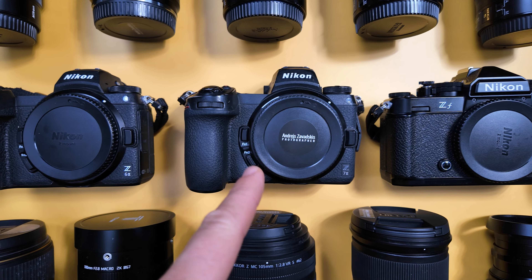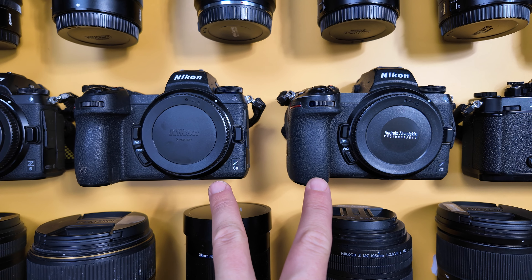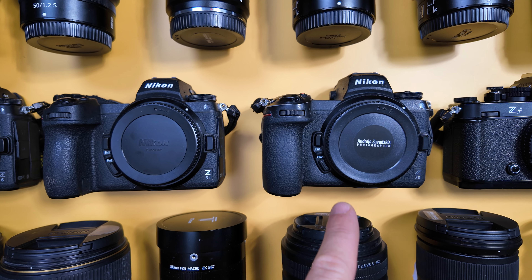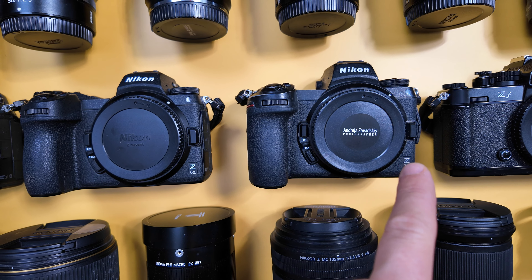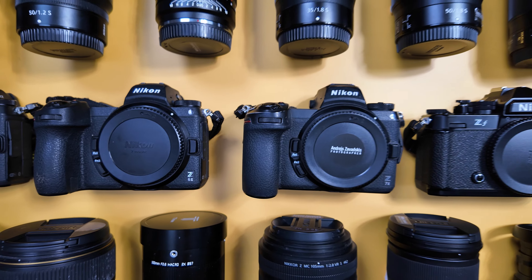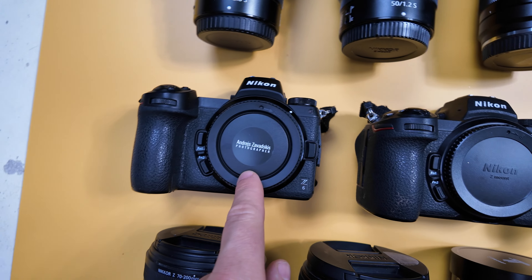Then I bought the Z7 and started shooting more with it in studio and commercial work because of the higher megapixels. Someone asked me about autofocus — the Z7 actually does better when a person is in full body and the face is very small in the frame, because more megapixels means more pixels on the face and the processor can recognize it faster. Also the Z7 has two memory card slots, while the Z6 has only one.